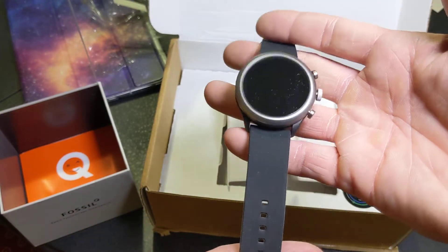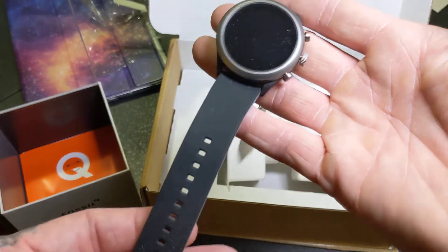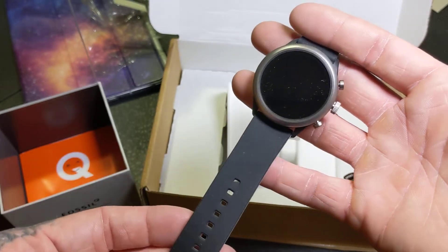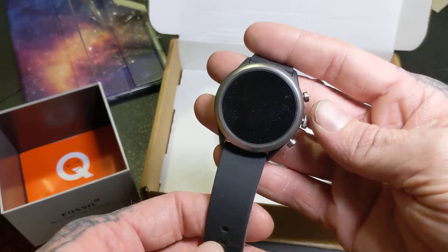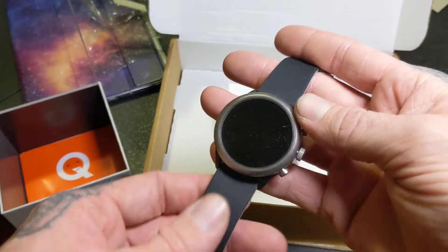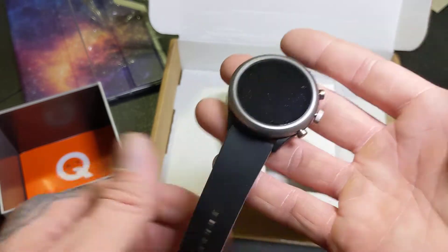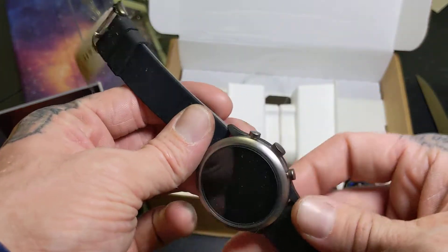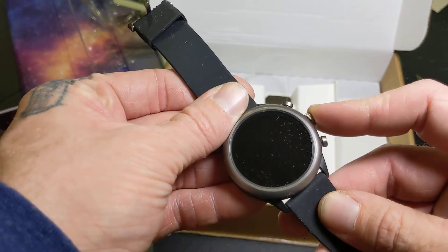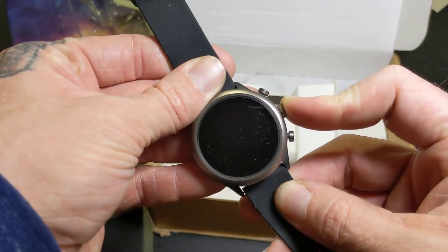On camera this is kind of looking a little lighter than it is in person — could be the light shining on it — but it is actually black, it's kind of like a matte black, and the face is gray. First impressions right out of the box: it is a lot lighter than I expected. I will boot this up so you can see how long it takes.